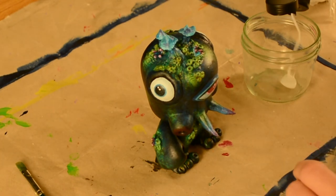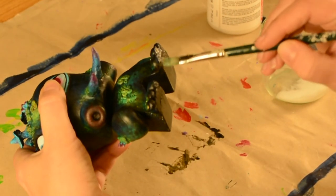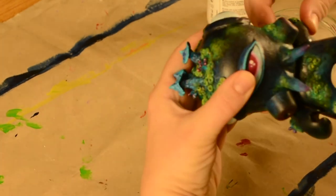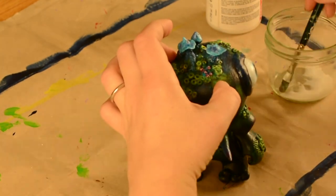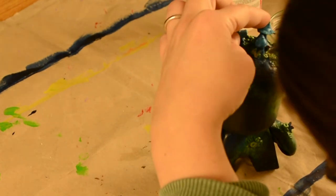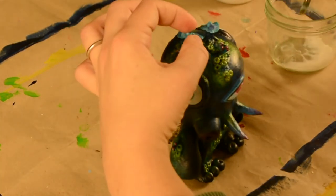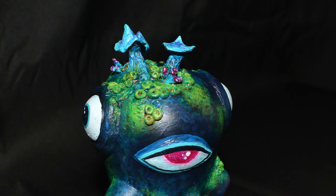Now I have to varnish this little guy. Thank you so much for watching this video. If you enjoyed, please leave a like, subscribe if you want to see more. It's time to see the final result. Bye-bye!